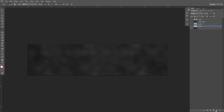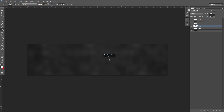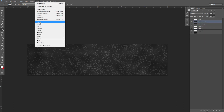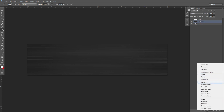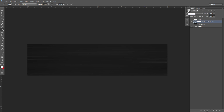It looks better if you do a texture that's not so abstract. If I chose something like this and put it on overlay, did the same thing — Control J to duplicate, Control E to merge, then Motion Blur — it would look a little bit better. Now that I'm done with that, I can group this together and call this our new background layer. I'm going to make it a little darker: brightness to negative 50, contrast to about 20. That looks fine.